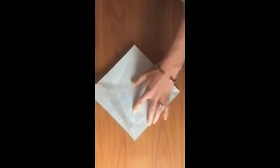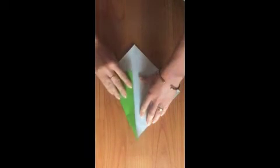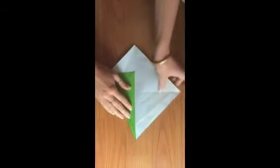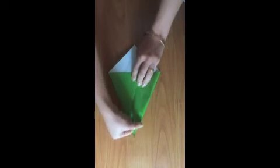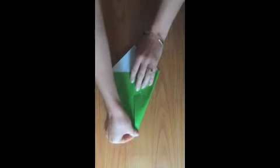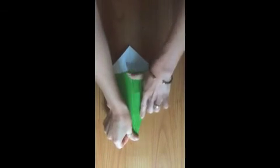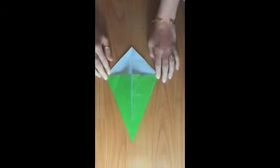Now we're going to take this edge and fold it into our center line. So I'm going to fold it like this into the center, and do the same on the other side. Use your fingers to make sure that the paper folds nicely. There we go — now it's the shape of a kite.